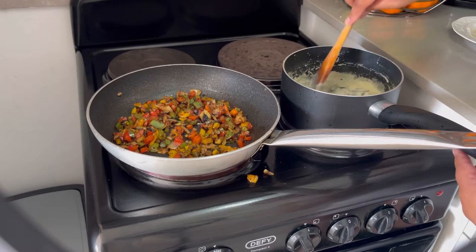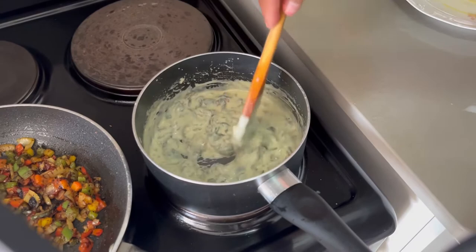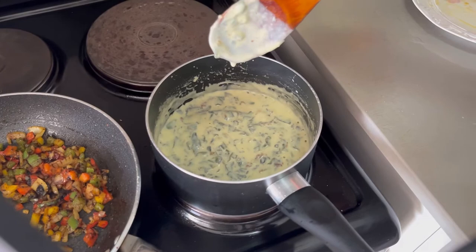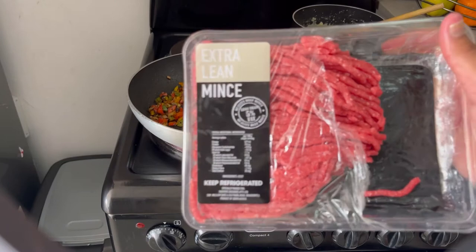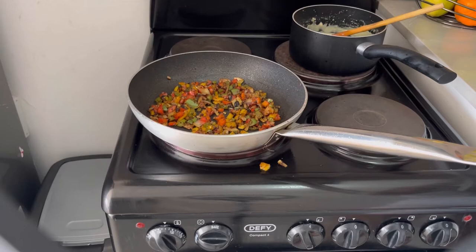By the way, I've added cream of mushroom and milk to the spinach and this is how it's looking now. I burnt it a little bit because multitasking got me, but it didn't burn too much — it's looking good and it's ready to go. I'm going to switch the stove off and go back to the mince. I went to Checkers and got extra lean beef mince, and now I'm adding it into the onions.